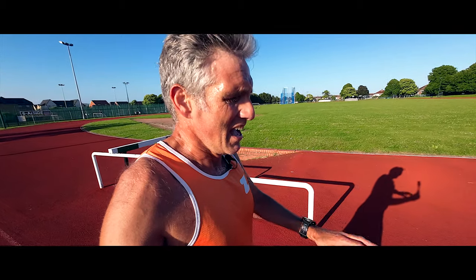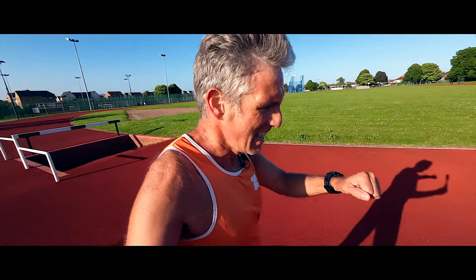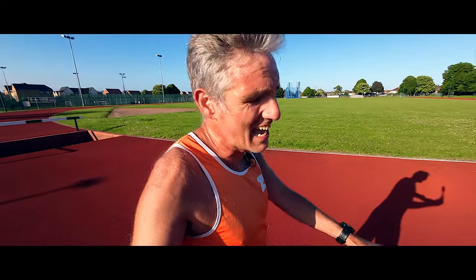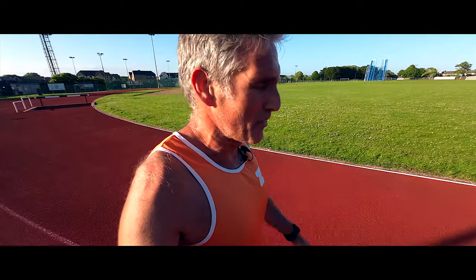I know that I'm supposed to be positive about these things. Come on, let's get this hard work in, let's get the intervals done. But when you're in the middle of them, my god, it's horrible. But only one more to go.